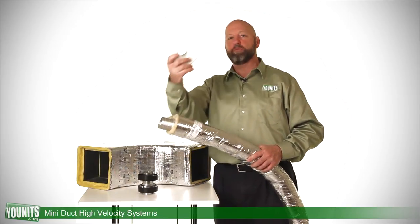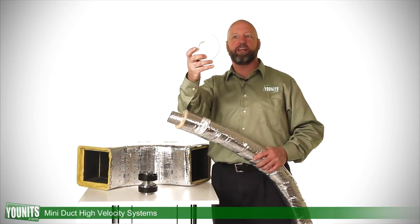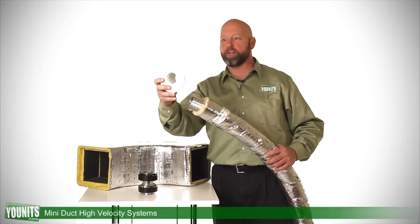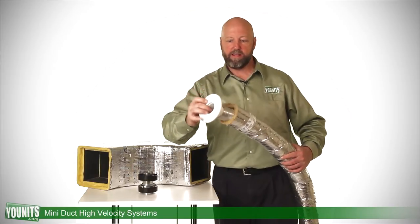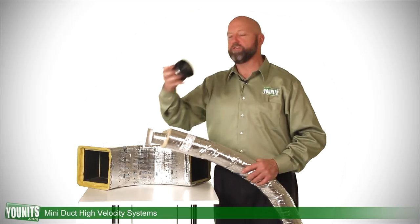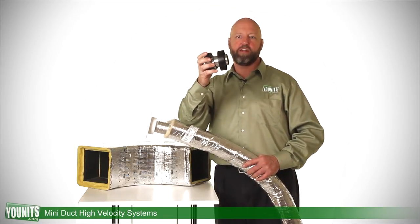The ceiling exit would be an outlet that gets mounted like this. These are also available for a slanted ceiling as well, with a different exit. This gets tied in over here. We also have couplings that would be able to tie two ends of this ductwork together.